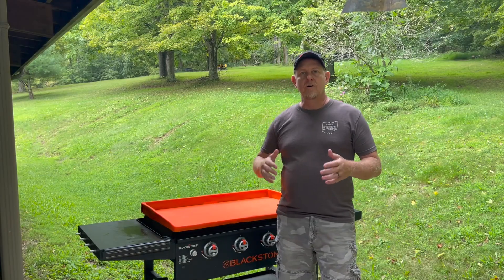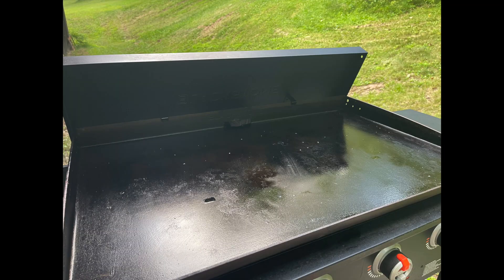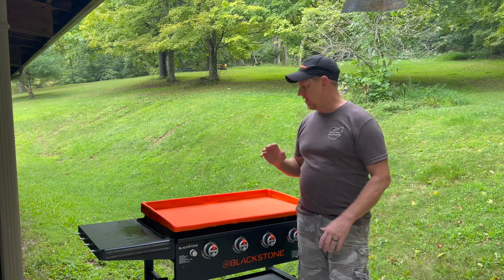If you're a griddle owner, you have probably opened up your griddle and seen bugs and other things — the dirt that gets on your griddle. Even if it's covered, you have things that get in there. Mice can crawl across, get up in there and try to eat stuff.